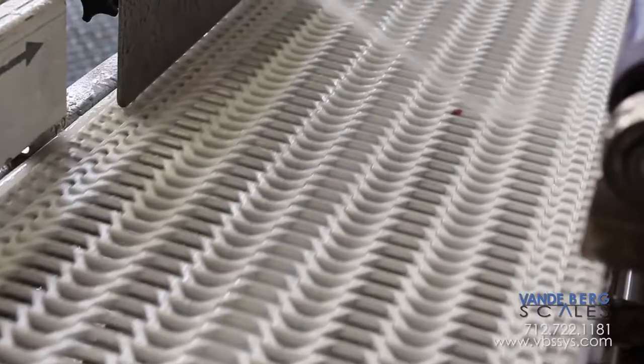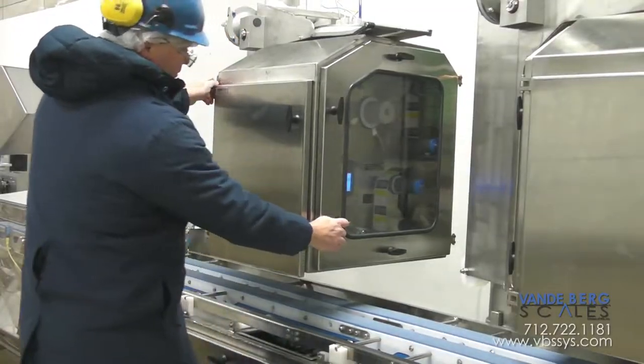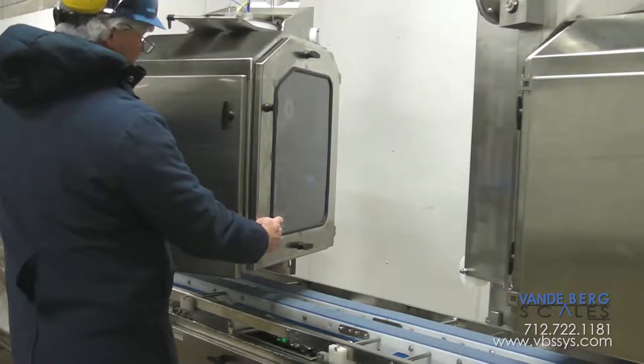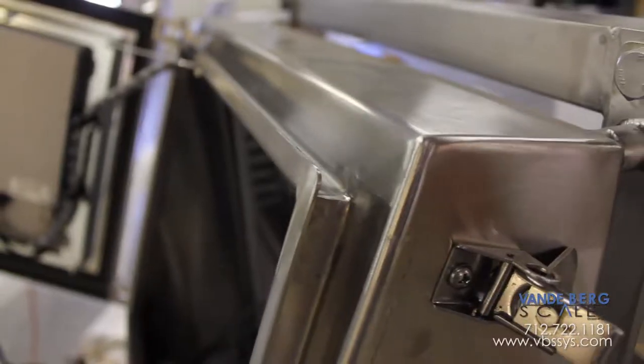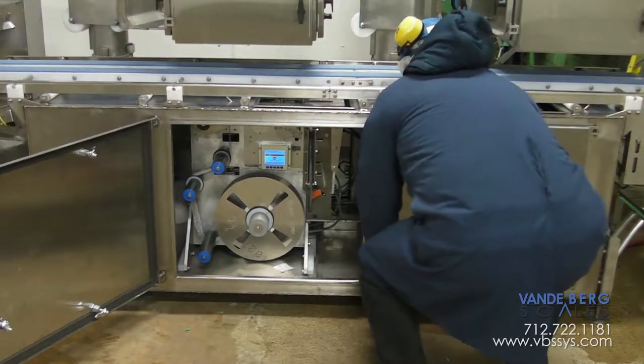We took the wash-down challenge as our highest priority. Our controller, scale electronics, and even the label printer applicators are securely enclosed in enclosures that use our well-known rain gutter enclosure designs, heavy-gauge stainless steel construction, and half-turn easy-to-open latches for every door opening possible.